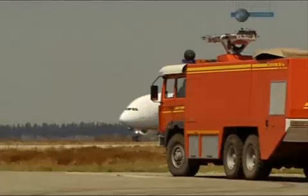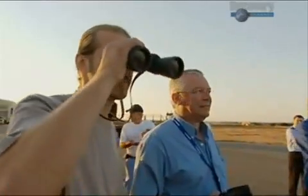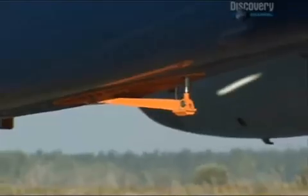As the majority of aviation accidents occur on takeoff or landing, the tail scrape test is vital to the safety of the aircraft and its passengers.